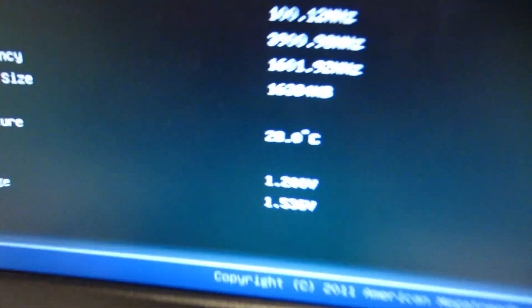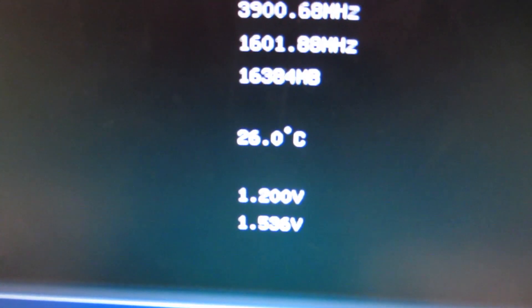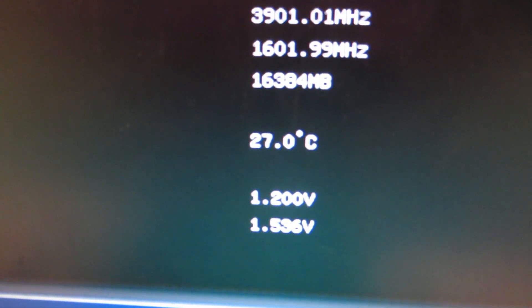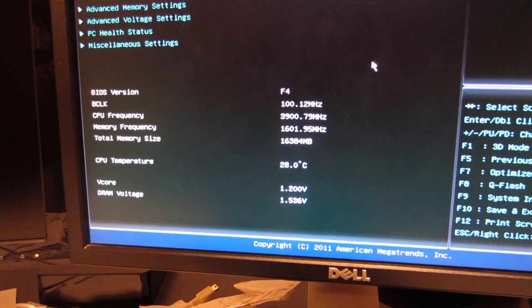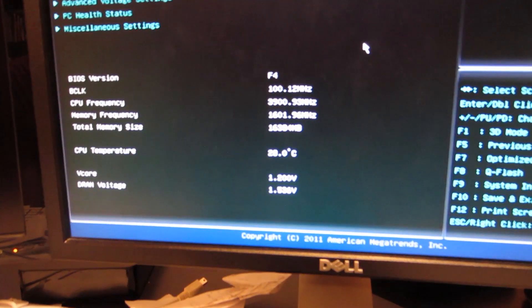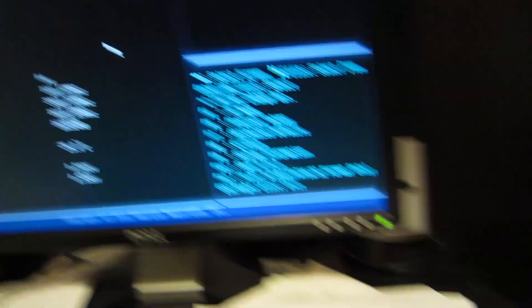I couldn't help myself and had to show this — the CPU temp is running as low as 22, and now it's idling around 26 or 27. Before, when I had the stock cooler in, it was at like 37 to 39. So that's considerably cooler. I guess it's working. And it hasn't exploded yet — it's been on for five minutes. Neat.